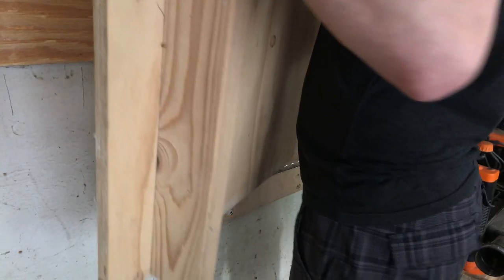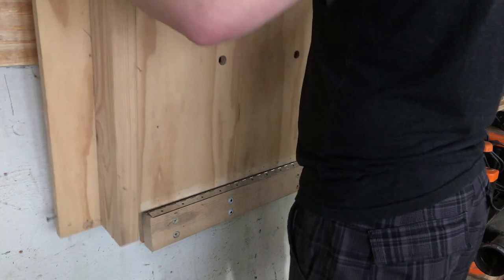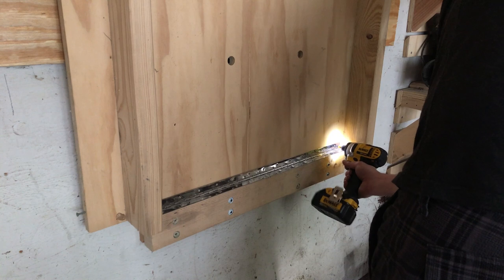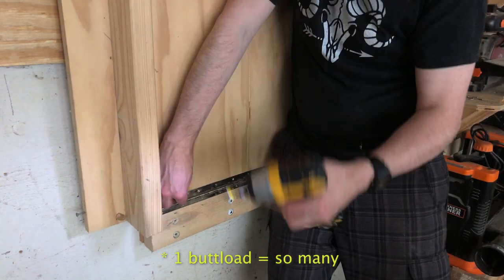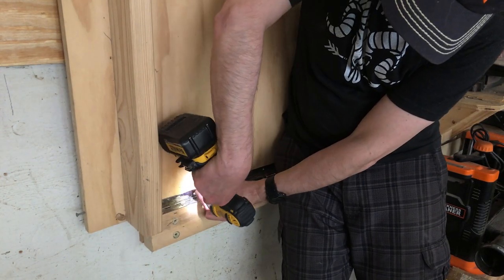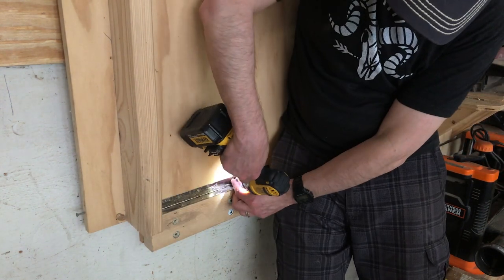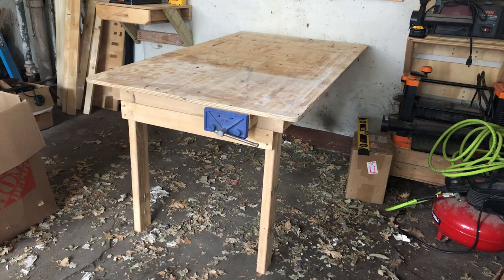Then just get ready to sit it on there, and attach the piano hinge using a buttload of screws. I highly recommend a table like this if you need the room — it's really helpful. To fold it up, we use some brackets that keep it in place, but we will get to that momentarily.